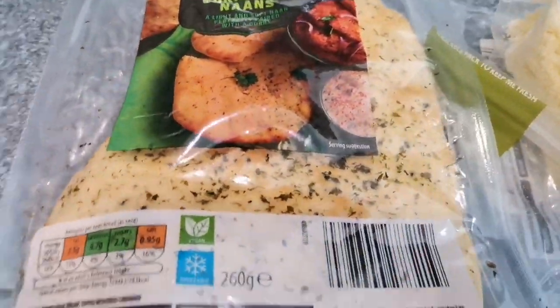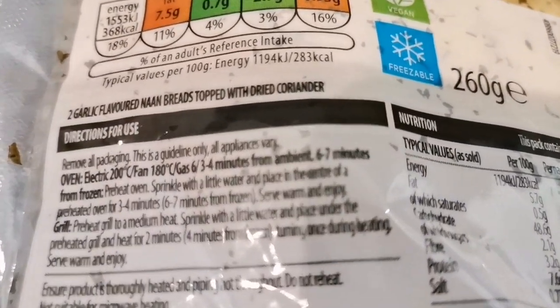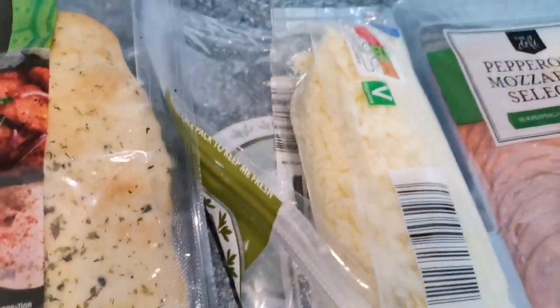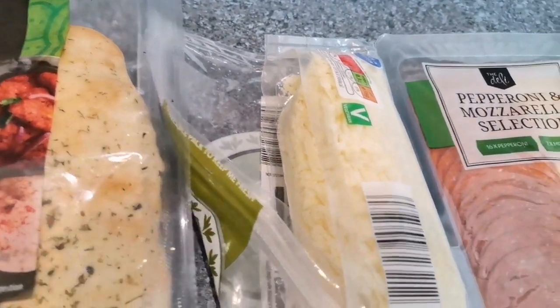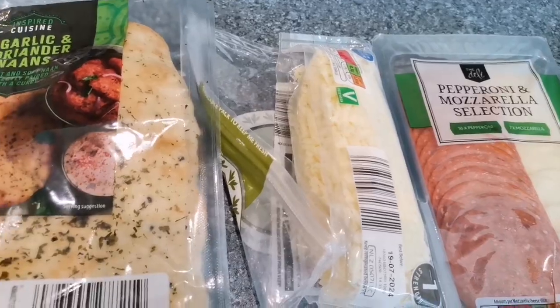So according to the instructions on the naan bread — might have to get a bit biblical up in this. You can already see that the focus is rubbish, but basically that first line says: sprinkle with a little bit of water. So yeah, a bit weird when you do that with naan breads — it's a bit like a priest. We'll just get these bad boys christened in a minute.